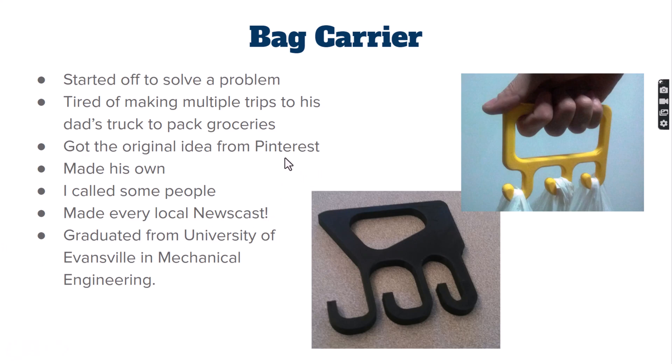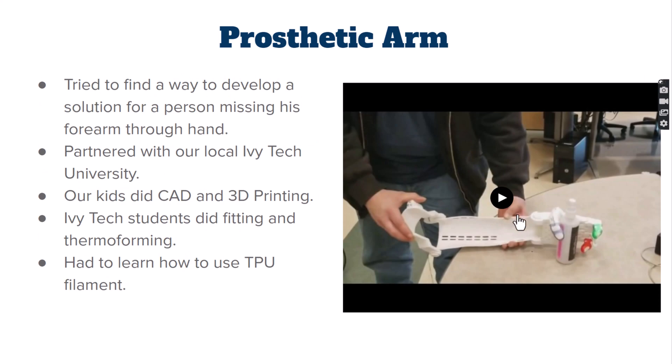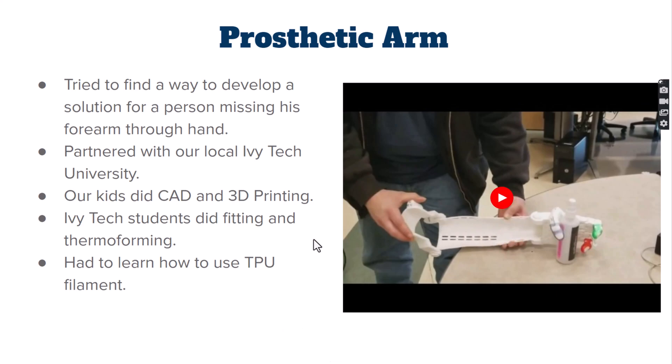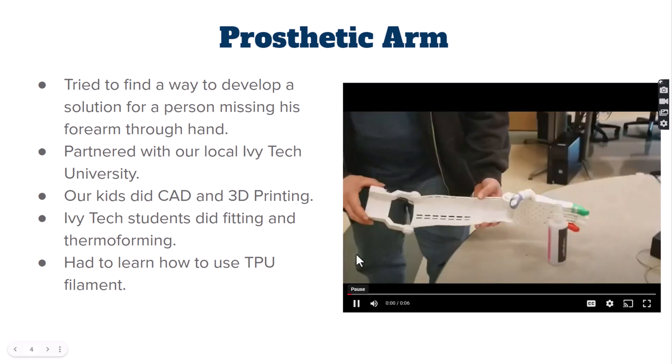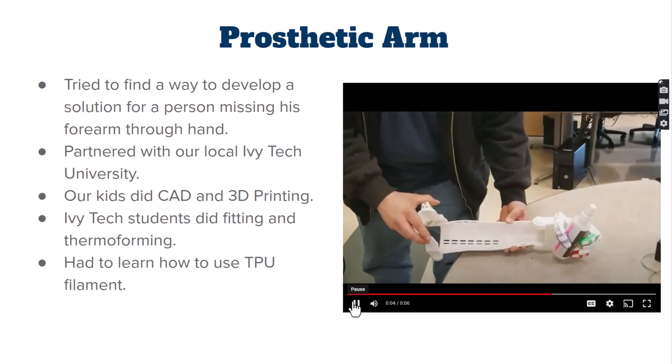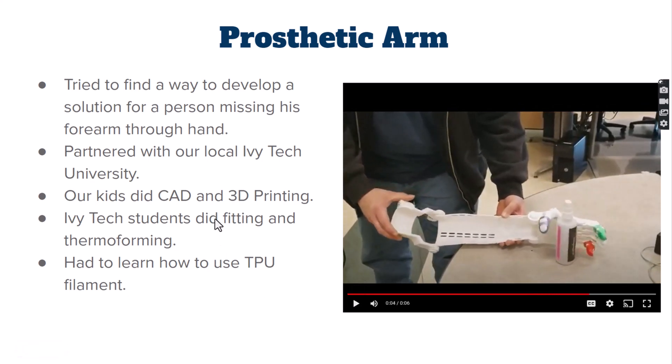We got into some prosthetic work — a really cool project. We had a person who didn't have part of his arm since birth, and the kids designed an arm for him. It's part of the Enable project, and they were able to 3D print it. We also got to work with our local community college on this.